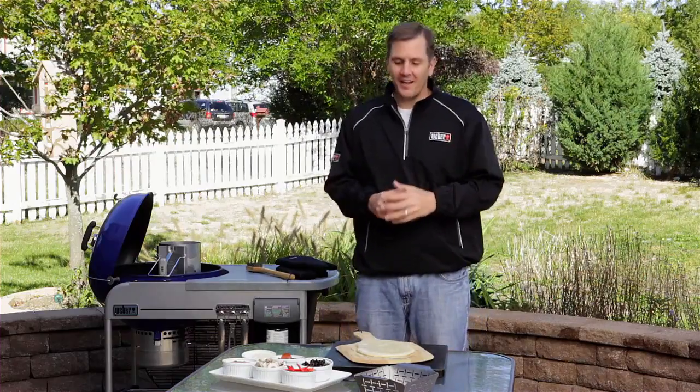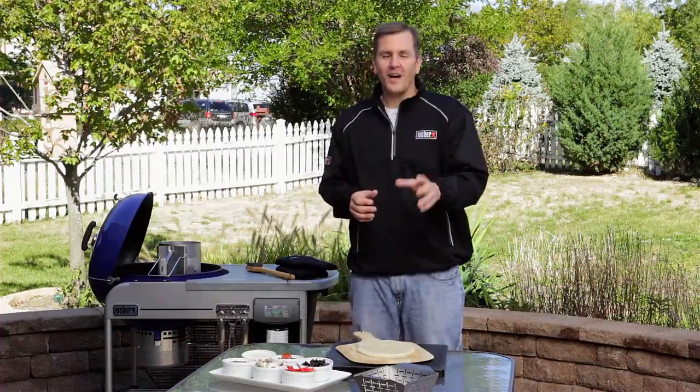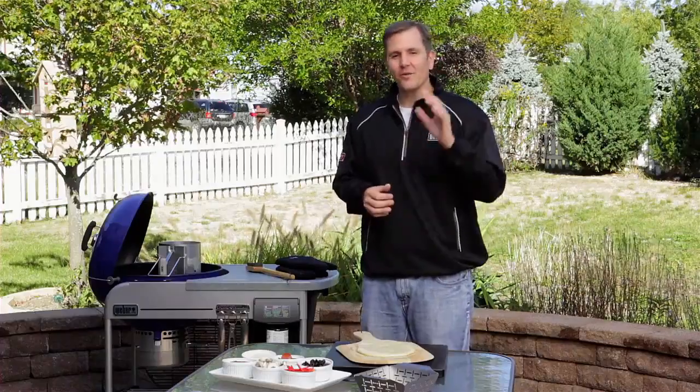Hi everyone, I'm Kevin Coleman, Weber's grilling expert. We have a lot of exciting things going on in the backyard today, and you can see by our ingredients today's master class topic is how to grill a pizza. So put your cell phones down, don't call for delivery — we're going to give you 10 easy tips on how to grill an amazing pizza on your Weber grill.